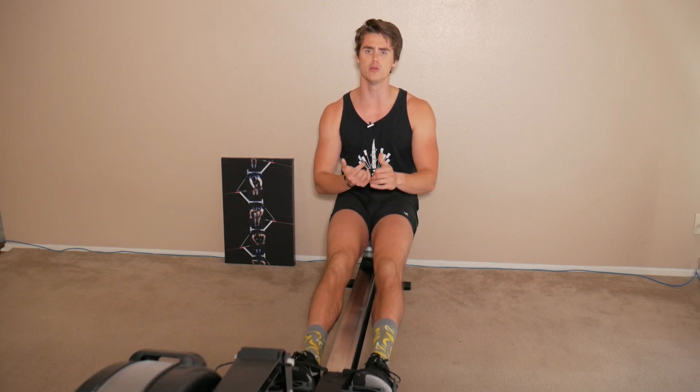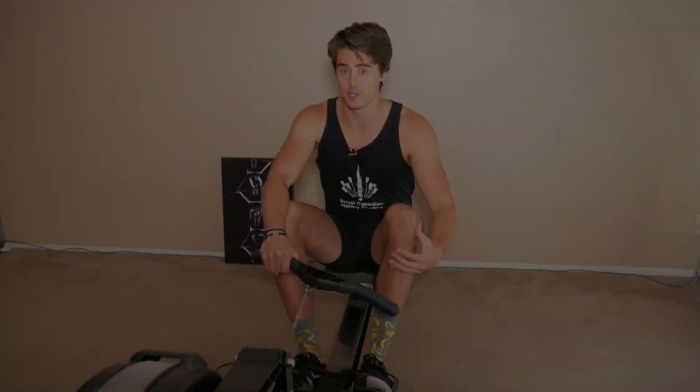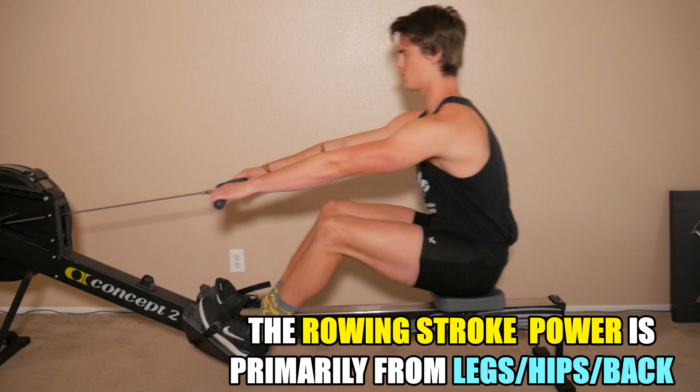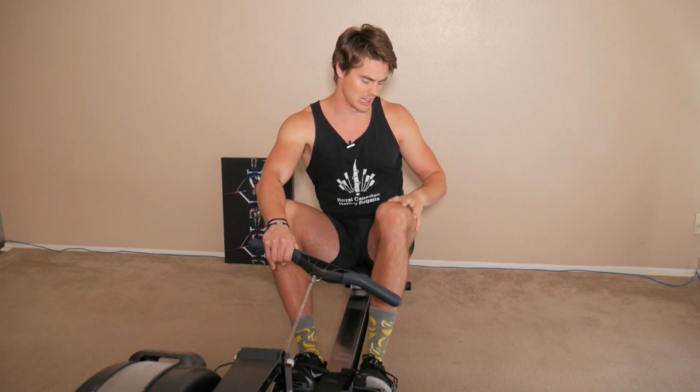Let's break each of these down and think about how our anatomy and muscles contribute to rowing with different elbow styles. It's important to keep in mind that while rowing is a full-body exercise, most of the power you generate comes from the leg drive and the hip swing back — using your back, core, and legs. Your arms are important to creating an overall full, powerful stroke, but they aren't contributing nearly as much power as the legs and back.